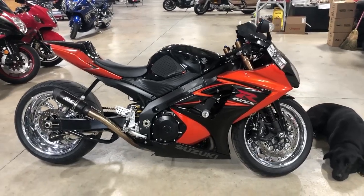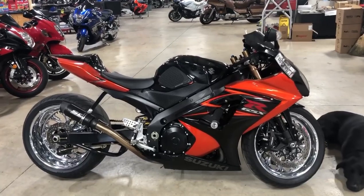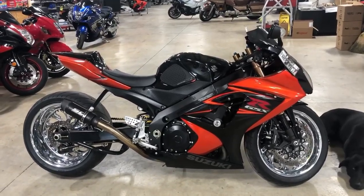If you want a video of a certain bike, just call Darby at 615-431-2294, and the website is allthingschrome.net — click on Bikes for Sale to see all of our inventory. All Things Chrome.